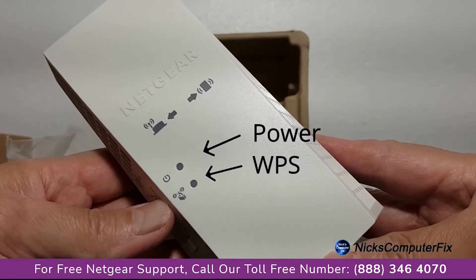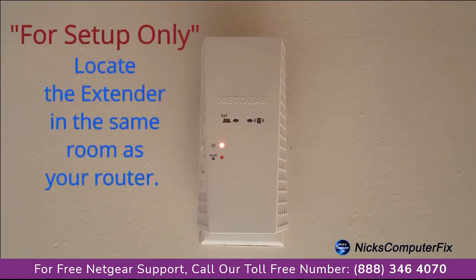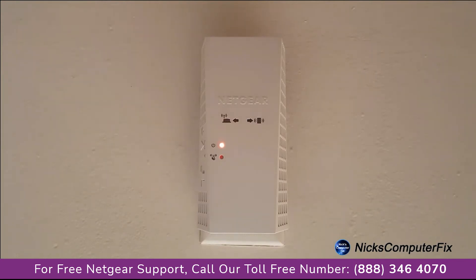Let's go ahead and set this up by locating an open AC wall outlet within the same room where your router is located. Once you plug it in, the power light will go from amber to a solid green within about 90 seconds or so. The router link LED lights solid green and the extender connects to your existing Wi-Fi network.